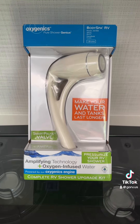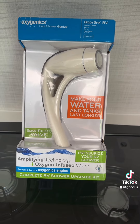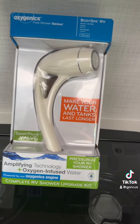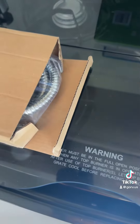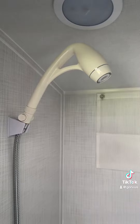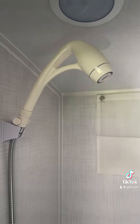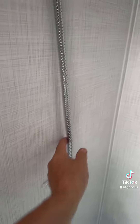We're gonna replace it with the Oxygenics. Even though this white one is a good shower head, the hose that comes with it is pathetic. So what we're gonna do is replace it with one that's flexible. Ta-da! There you go — brand new Oxygenics shower head.